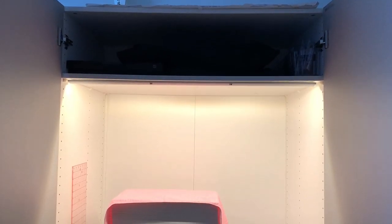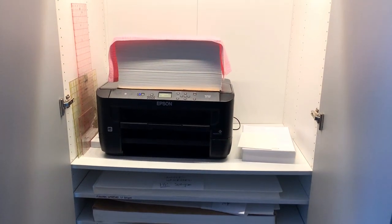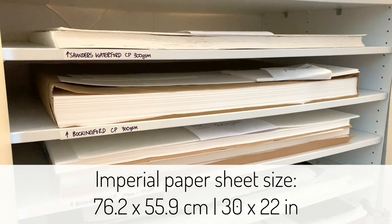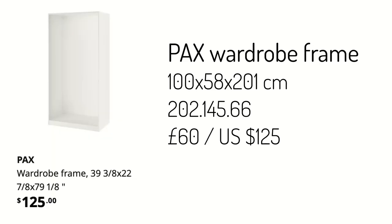I'm going to go through all the parts you need to put this together. All dimensions will be in centimetres, but I'll also give you the product code so you can find it in other countries like America. A full imperial size sheet is usually around 50 by 70 or 55 by 75. The PAX wardrobe frame we used is 100 centimetres by 58, by 201 centimetres tall. The product code is 202.145.66, and it costs £60 in the UK or $125 in the US.